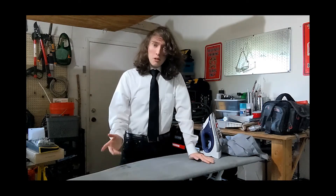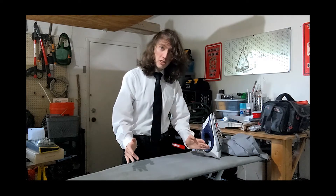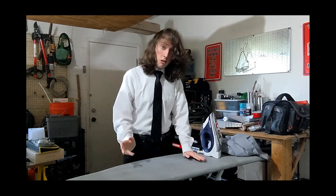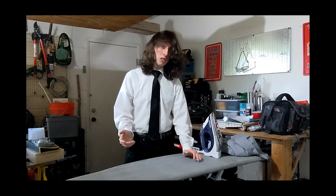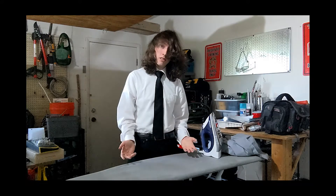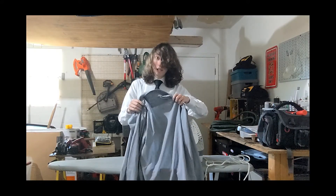Hello friends, and welcome back to another awesome tutorial! Today, I will walk you through how to iron a simple long sleeve button up shirt. This is not how you want your shirt looking during an interview.